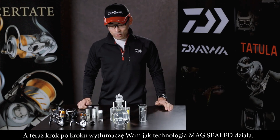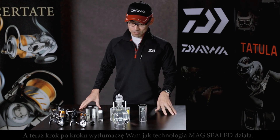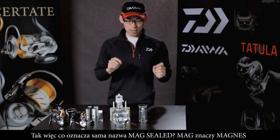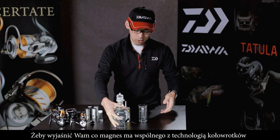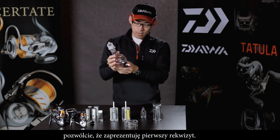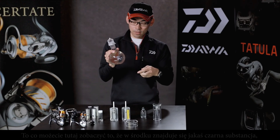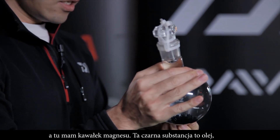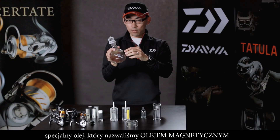I will start to explain step by step how the MagSeal is working. So 'Mag' means magnet — what is the magnet relating to reel technology? So here you can see some black material inside this container, and I have a magnet piece here. This black material is a special oil we call Mag Oil.